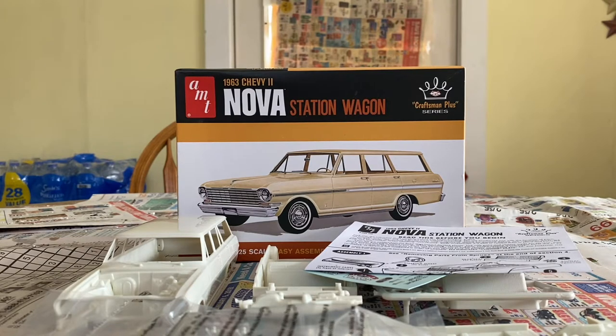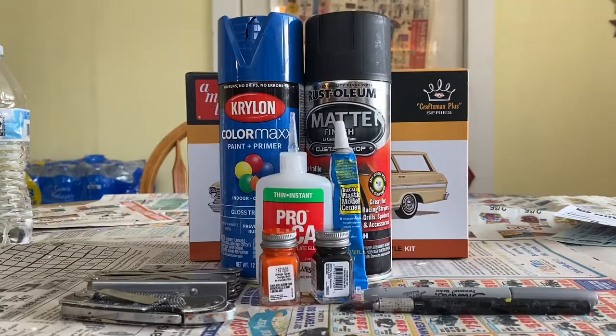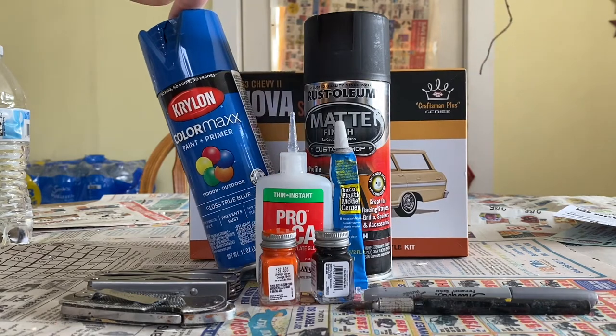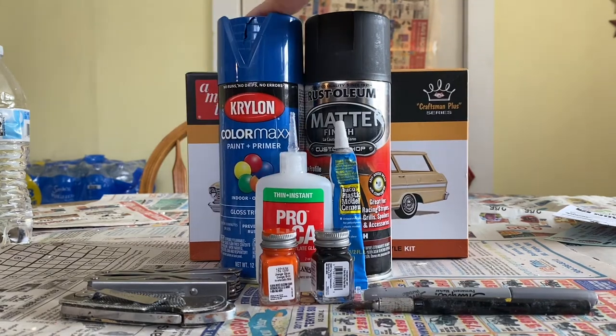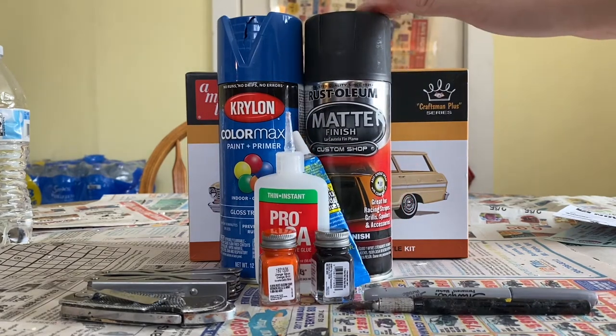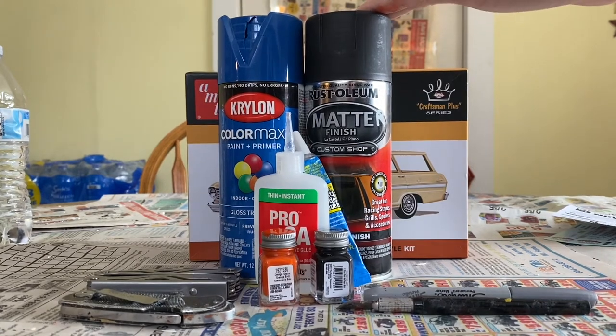Hopefully you guys dug the intro, and then we'll get into our first build update. Here are the paints we'll be using — a gloss true blue for the body, and then a matte finish, which is a flat black — matte black, but I call it 'matter' just joking around.